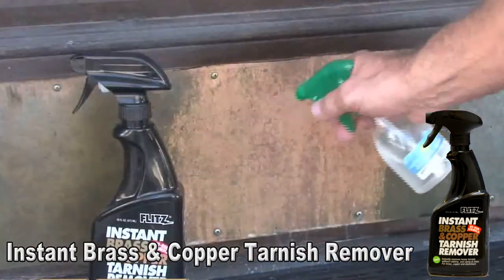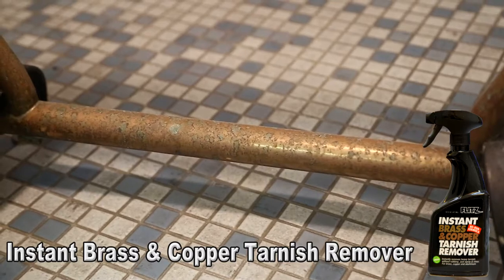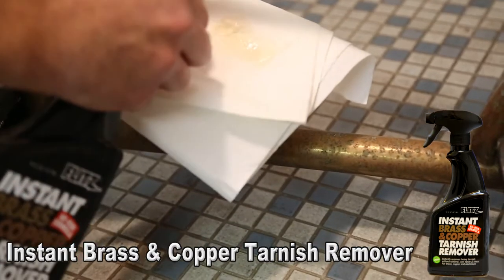Having issues with tarnish, rust, or corrosion? Flitz has the answer to solve those issues and more with the Instant Brass & Copper Tarnish Remover.